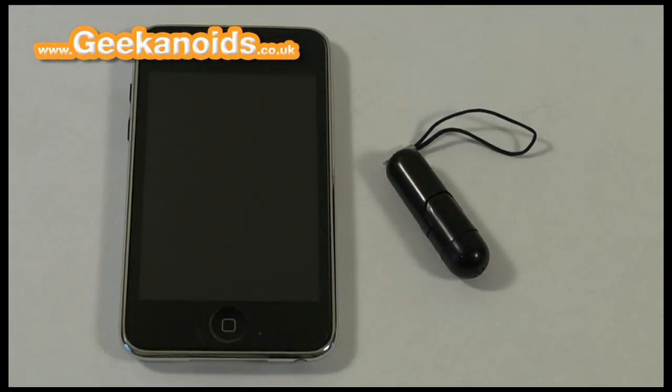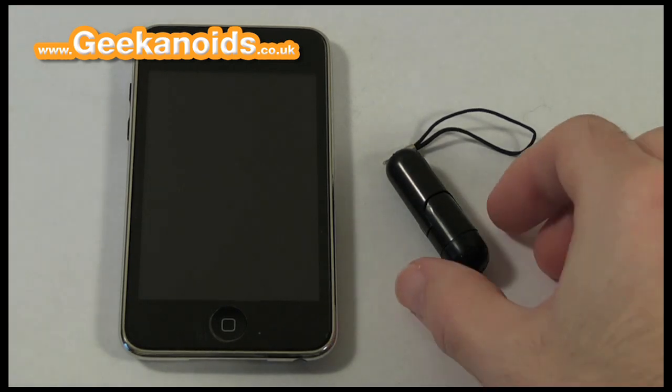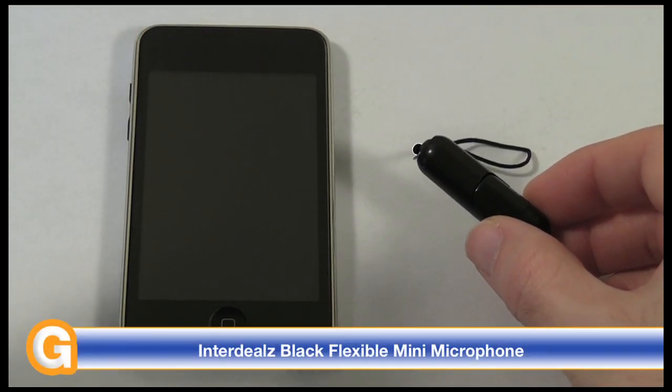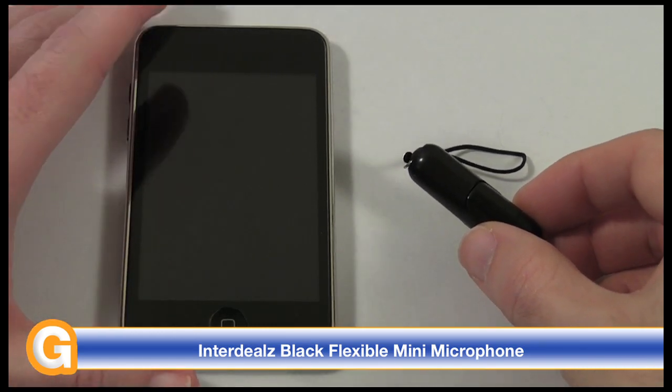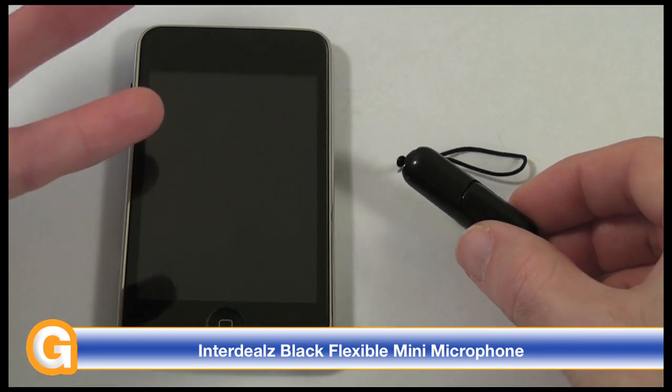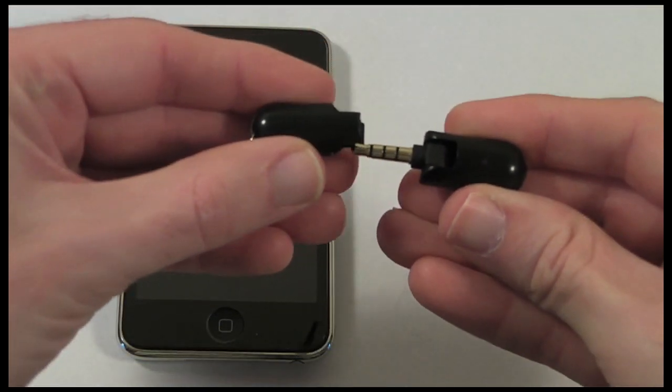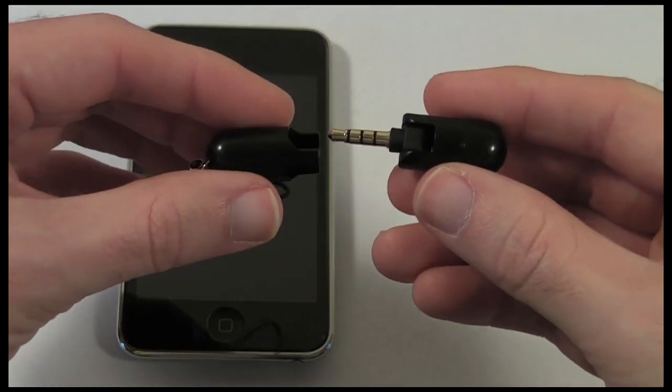Hi everyone, this is Dave from Geekanoids and this is my review of the Interdeals black flexible mini microphone. You already get voice and video recording on the iPhone 3G and 3GS, but with the iPod Touch this is missing because you need a mic. In steps this little black flexible mini microphone from Interdeals.